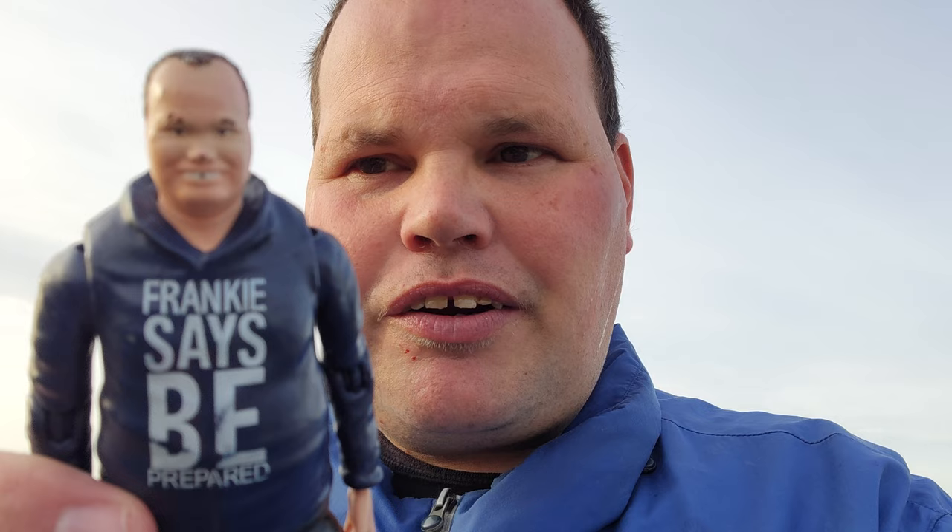And my action figures are great all the time. This is a Frankendown action figure. The Frankendown action figure. My Frankendown action figure definitely looks like me. This is an action figure of me. I'm Frankendown.